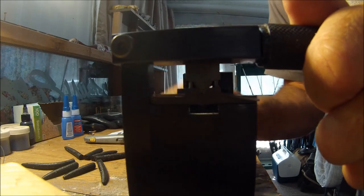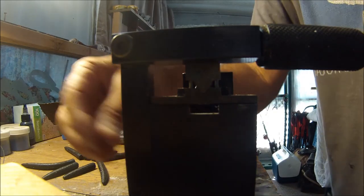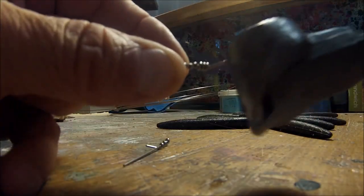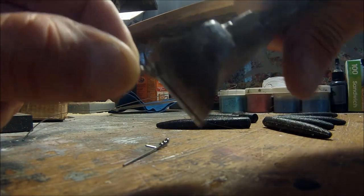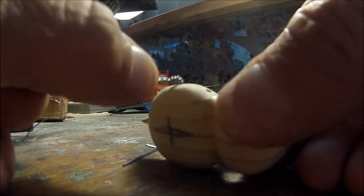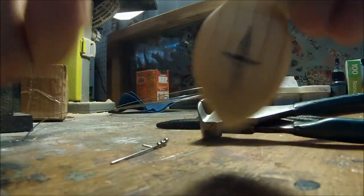Clip that guy off, that'll go in the bottom of the bait - it's just long enough to where it won't go through. So that guy will be right there for the line tie. I'll make one more for the nose and we'll move on to doing the springs. The next step is I've taken my drill, found a bit that's about the right size and put it to the depth of the eye hole. Now I'm just going to drill this guy out.